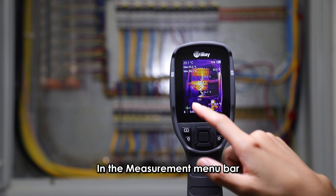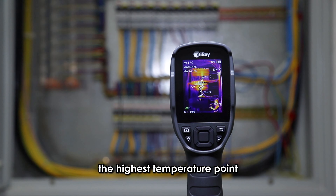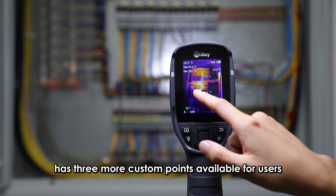In the measurement menu bar, there are three common measurement points: the center point, the highest temperature point, and the lowest temperature point. The C200 Plus also has three additional custom points available for users.